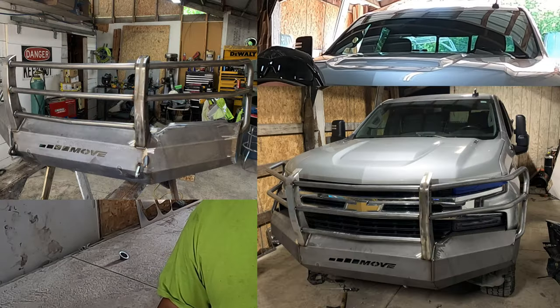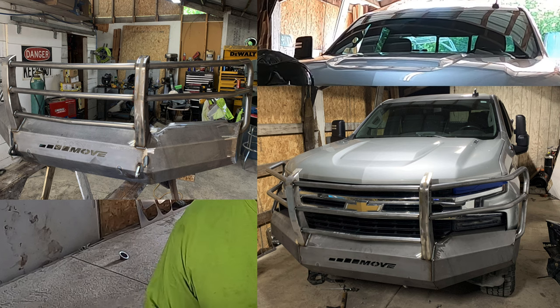Welcome to the shop. Tonight we're going to go step by step on how to build a Move bumper, and we're going to be doing it on this 2020 Chevy 1500 Duramax. So let's get to it.